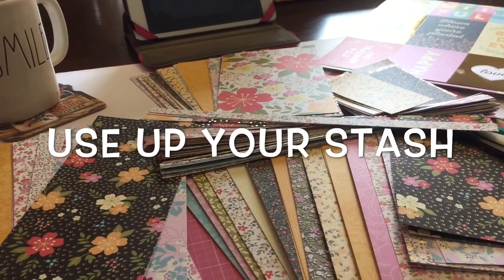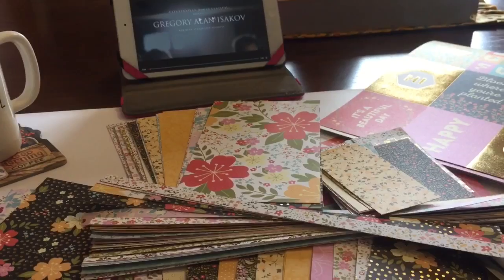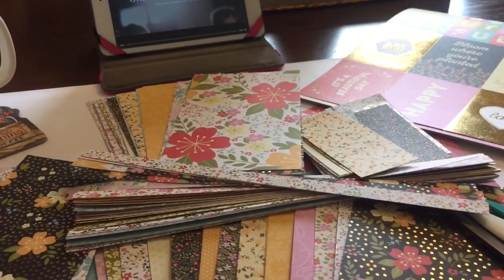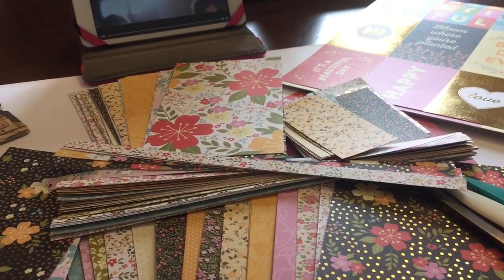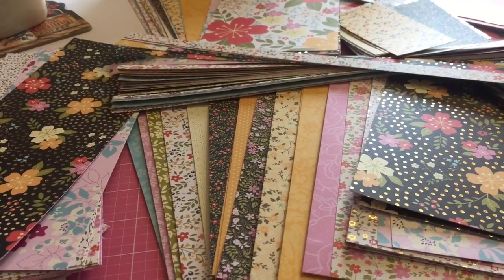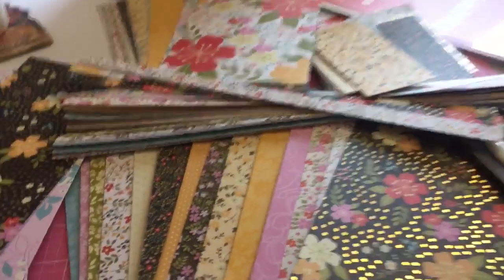I know there are tons of videos out there on how to use up your stash, but what I'm going to do is break it down into each item that you might be hoarding. I'm going to take it by what I have in my stash, because that's the materials I have to use, but I hope the videos will appeal to people who are trying to use up their stash and to people that are doing craft fairs, because it's going to be basically two into one — one project, one idea.